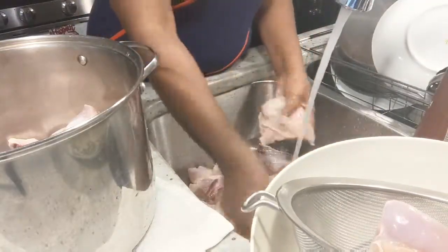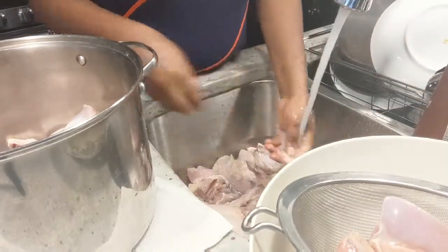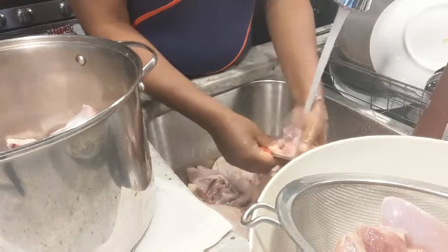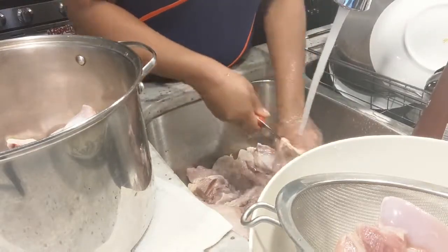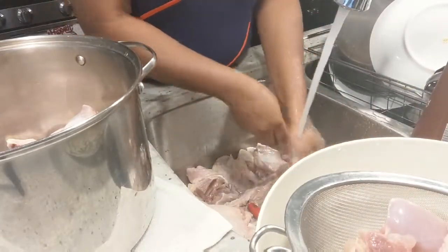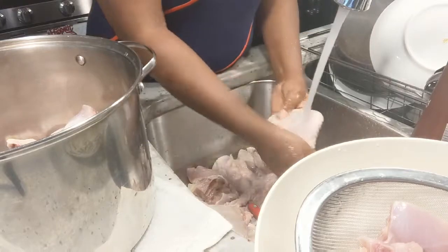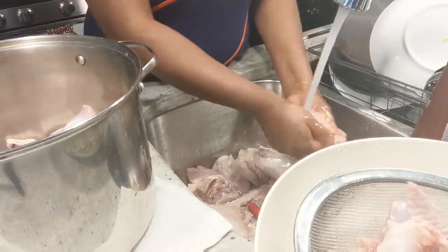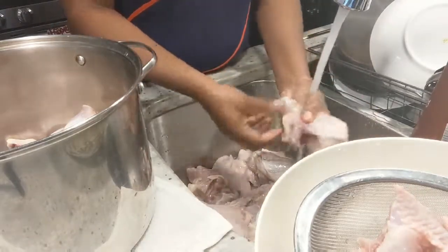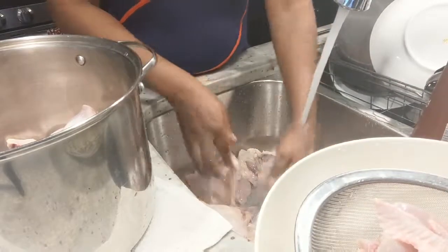Normally I don't eat the chicken skin, so I take it off. I take all of the fat off the chicken just to prep it very well — once I prep it well, it's good for me to use during the week. Some people use vinegar or salt to wash their chicken, but this is how we clean our chicken in Nigeria growing up: we just use water and clean it very, very well, removing all the blood and fat.